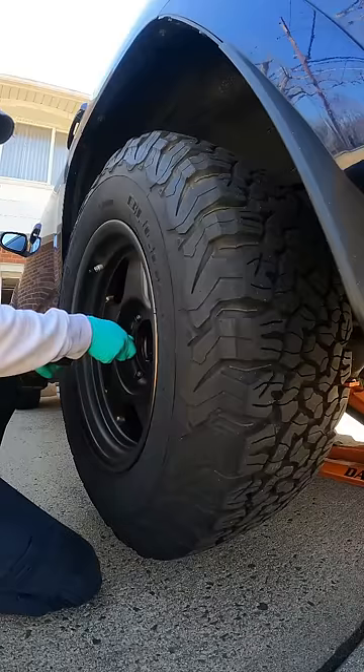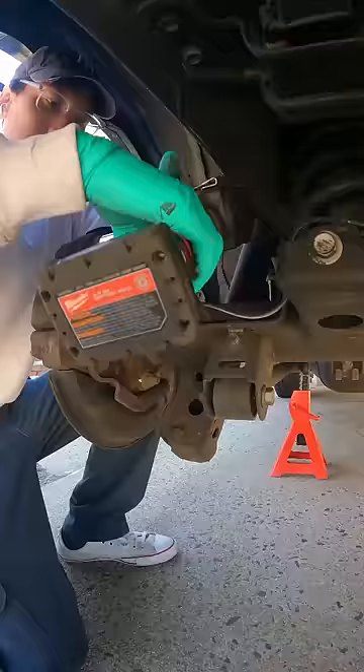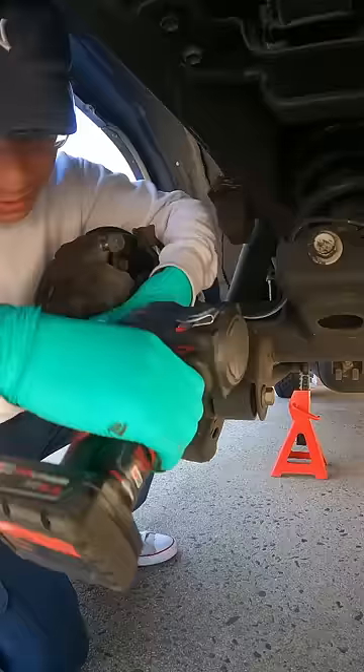The Toyota dealer wanted to charge me $700 to replace my rear brake pads and rotors, so I decided to upgrade them on my own for less than $100 in parts.